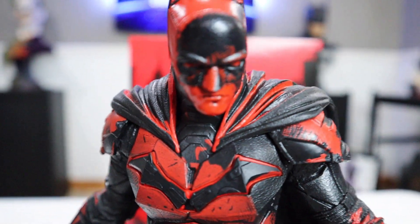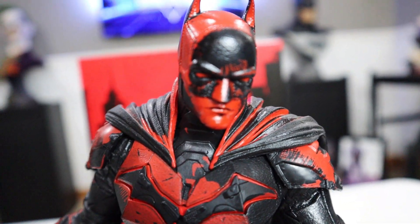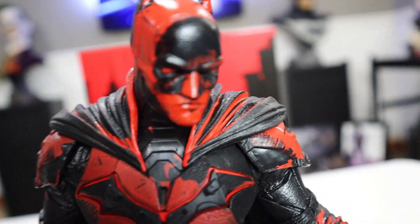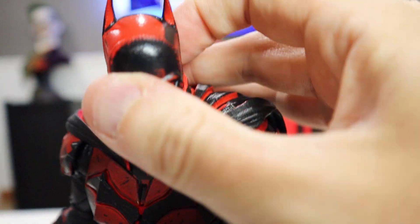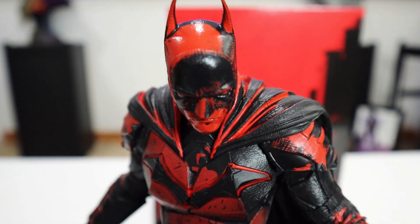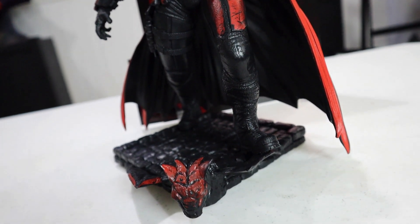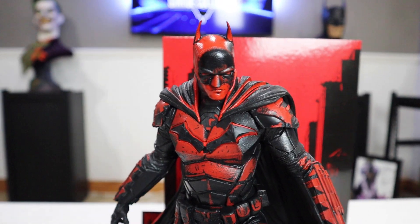And then of course we have that face sculpt. I'm going to tilt this up a little so you can see. It's not the greatest portrait in the world, but it is a stylized sculpt — you're not going to get a ton of Robert Pattinson in there. But I do think it is very cool. You have the red on the ears, and you can see the stitching on the top just like the movie. It just looks awesome — very dramatic and dynamic.